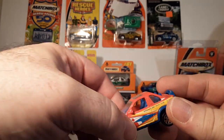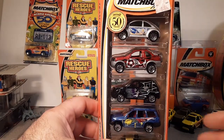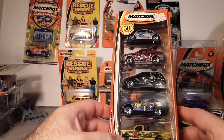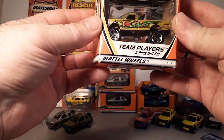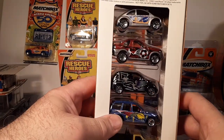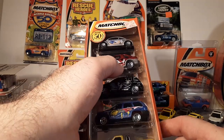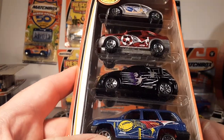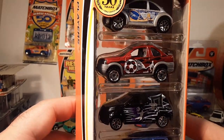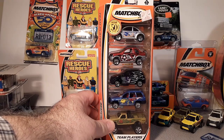The next one that came out was also from Kmart — the Team Players five-pack set, 2002. It's a maroon-colored metallic base. Now interestingly, alongside the regular standard five-pack, there was another really cool version — something I haven't seen much of.